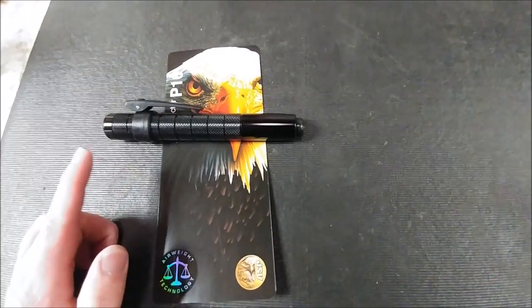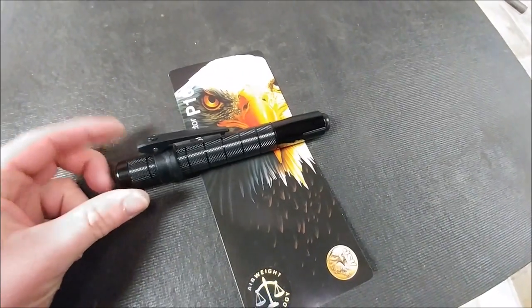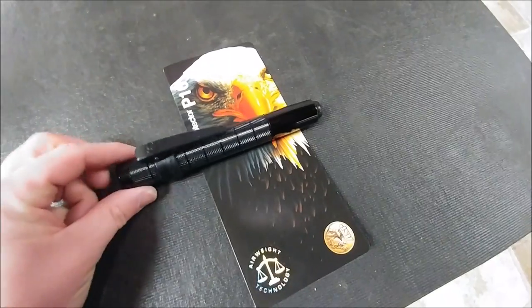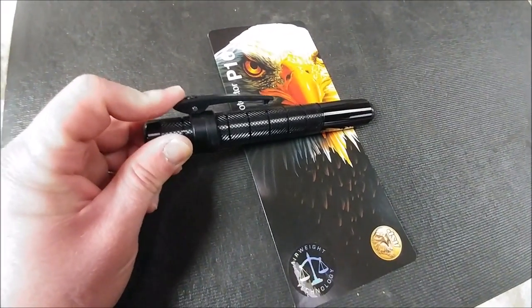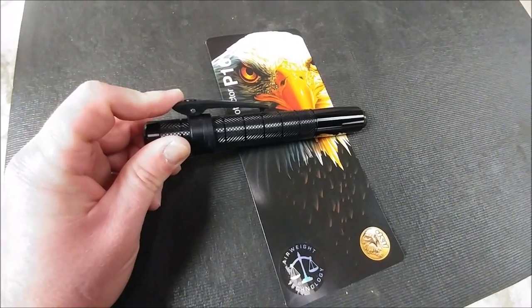My review: I like it a lot. I carry this around with me and people just think I have a flashlight in my pocket. There are no issues with weight and no issues with it falling out of the pocket.